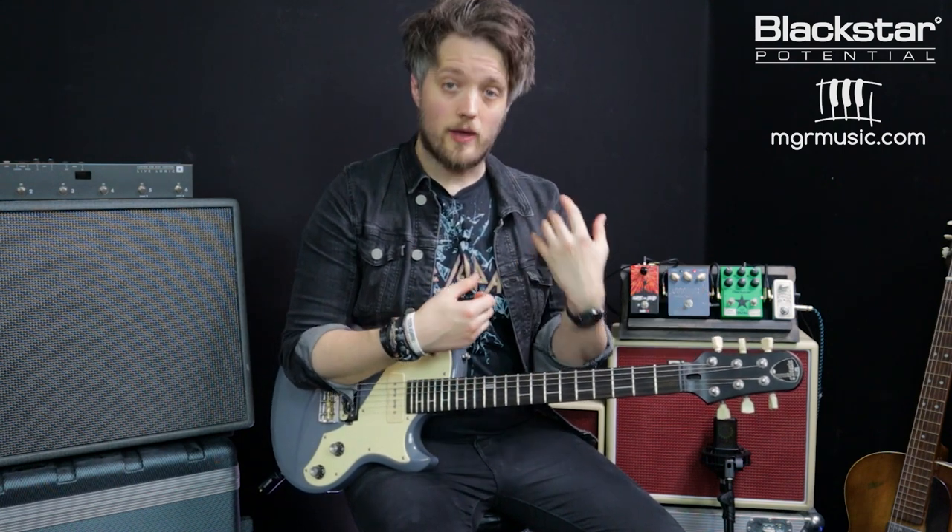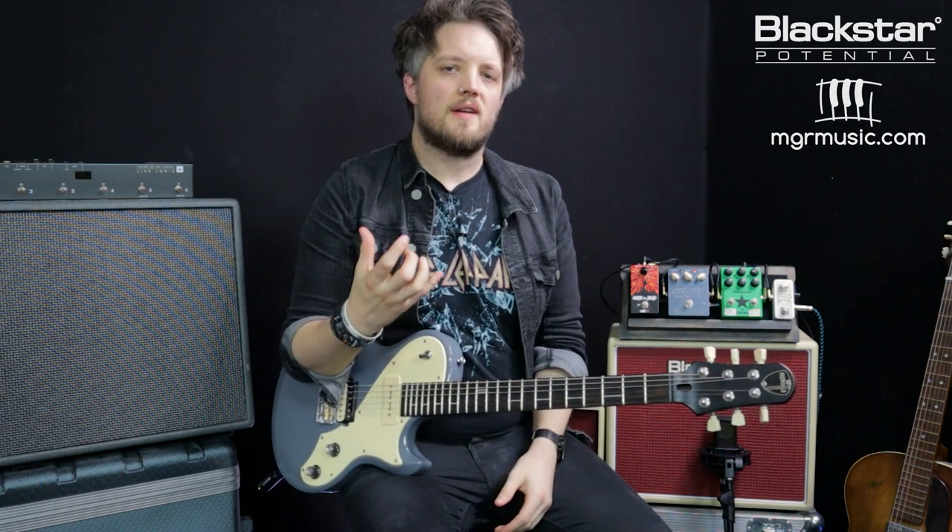These principles apply whatever your rig — whether it's super high gain or really low gain. If you're running a very high gain rig you probably won't use the overdrive for adding more gain but for tone shaping. With a low gain rig you might want the additional boost of having more gain at hand. I've cranked up the gain on the Studio 10 6L6 to full — it's not a super high gain amp, but it'll give you an idea of how to use a low gain overdrive to shape a higher gain tone.